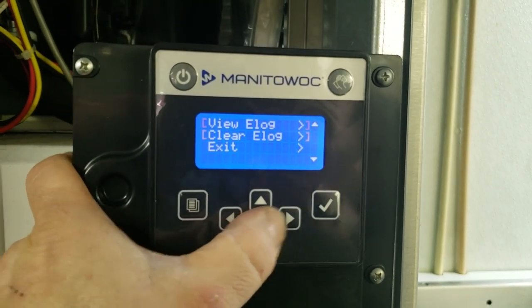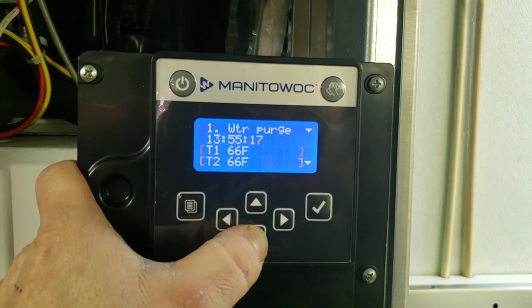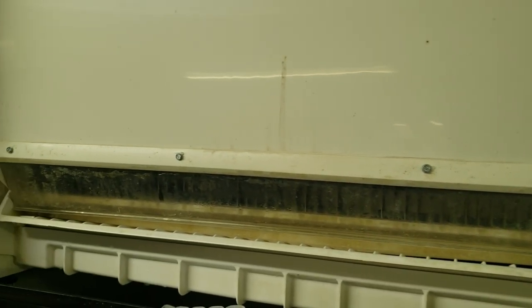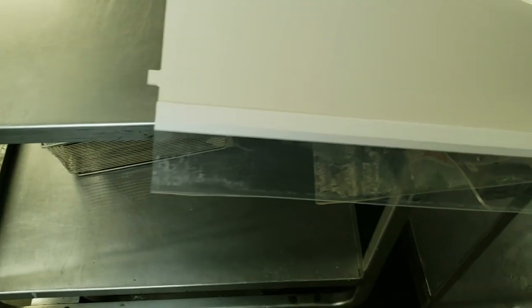We're going to go ahead and clear the error log again and double-check our temperatures. We also had to replace the water shield that you see here with a new one — going to snap that back into place. It's nothing special: it just hooks in the bottom and top corners. If you have both hands free it's pretty simple and self-explanatory.